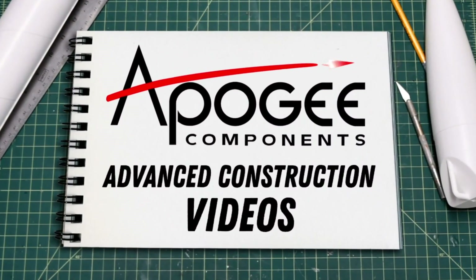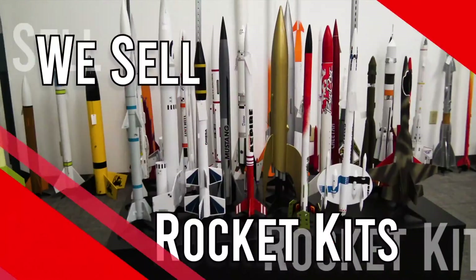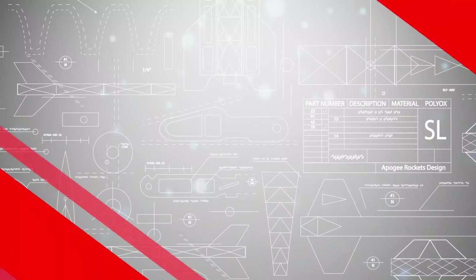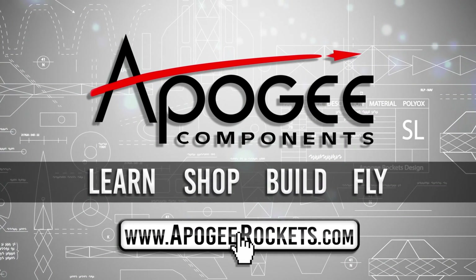Welcome to Advanced Construction Videos where we show you how to tackle rocketry building techniques and more. On our website we sell kits, motors, building supplies, and electronics. Come and learn, shop, build, and fly when you visit us at ApogeeRockets.com.